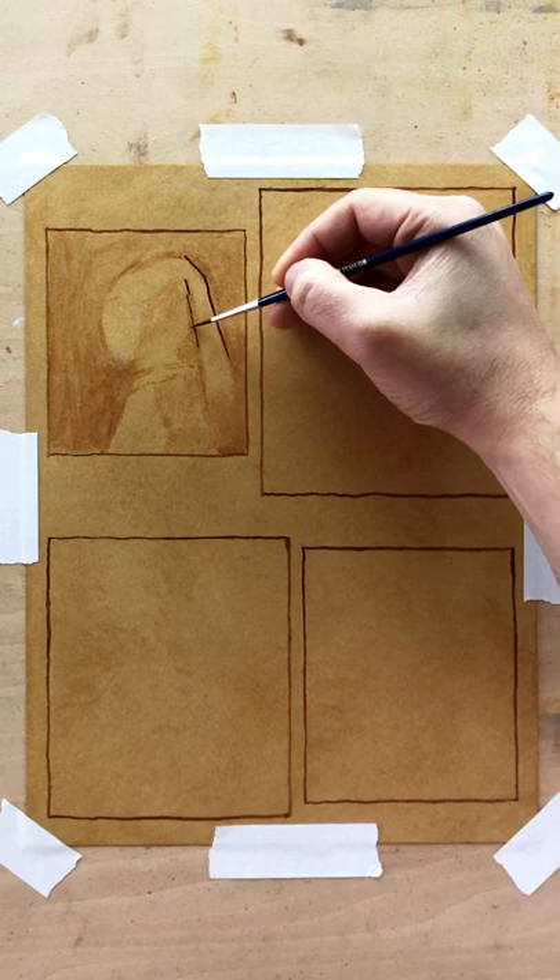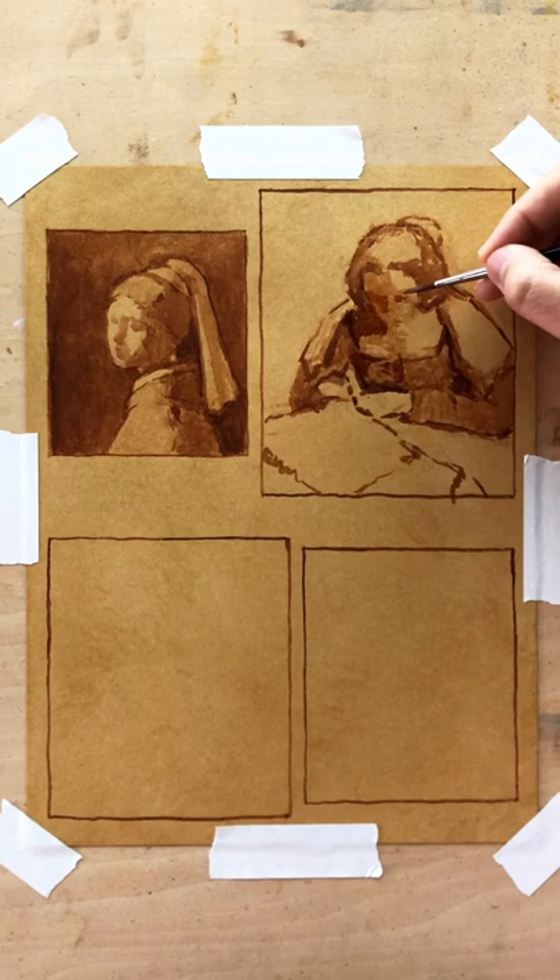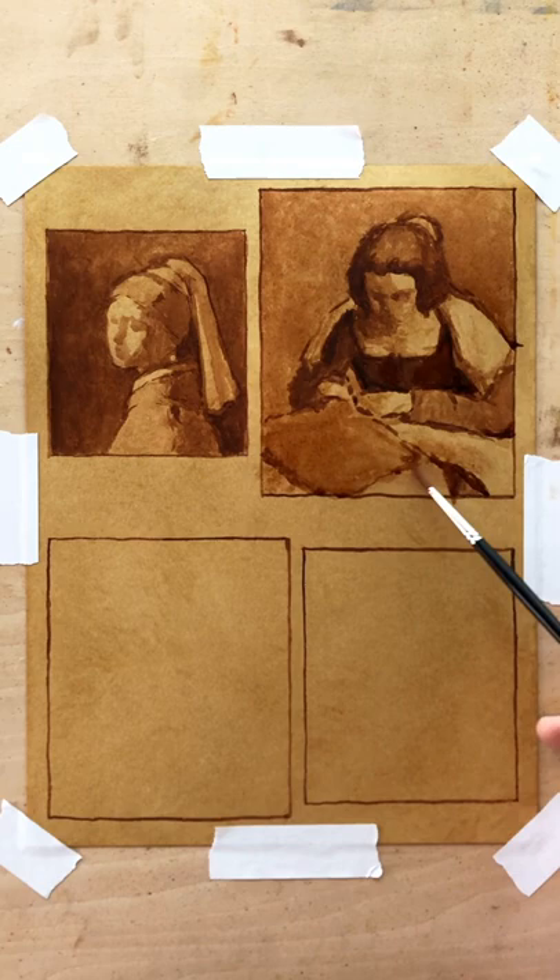Ink is a fantastic medium to use for creating underpaintings because it dries extremely fast, it leaves no texture, and since it uses water as a solvent, it allows for all the looseness we expect from turpentine while being 100% safe to breathe.